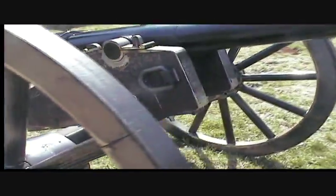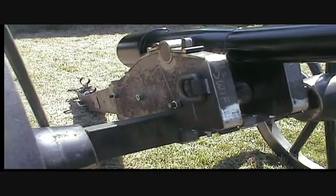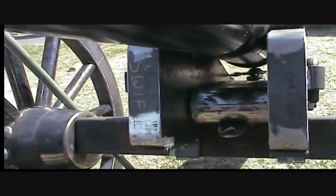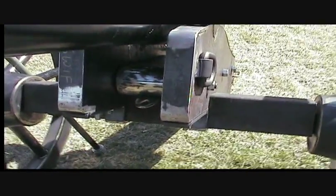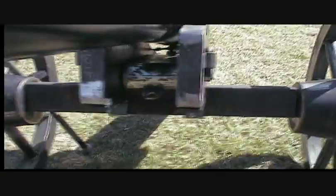We basically had those one-inch bolts — we had an inch-and-an-eighth hole going through this cheek, through the trail, and out the other cheek. Now you've got to keep in mind, each cheek is two pieces of steel: an inner and an outer. And of course the trail is two pieces of steel. All those holes lined up and those bolts slid through there like a linear bearing — it was just a piece of cake. They really did a good job; their edges were smooth. It was phenomenal how well it was done.